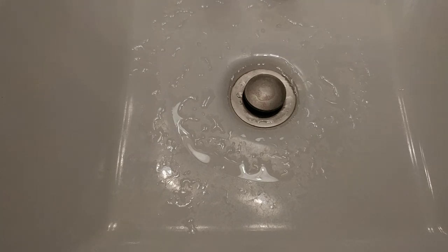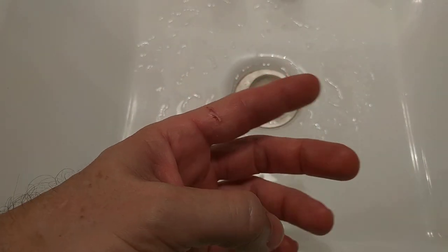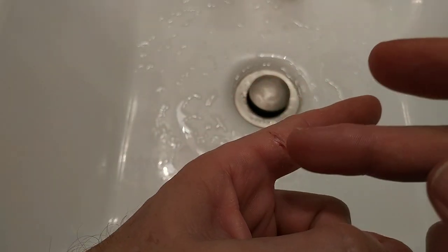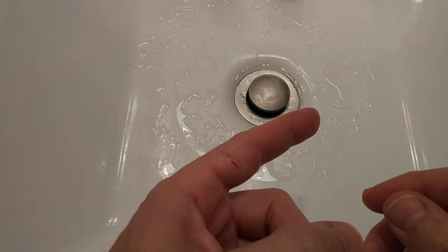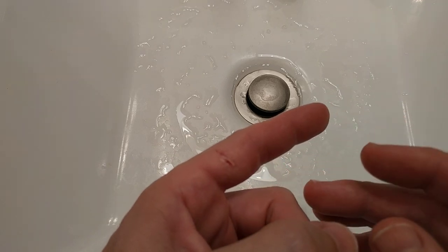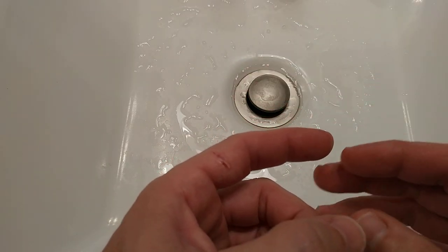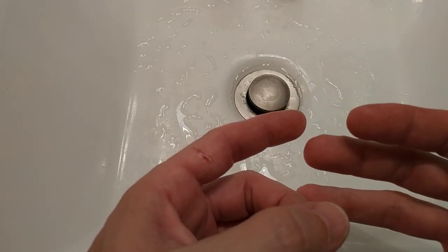Hi guys, welcome to this video about how to treat an open wound. Don't be scared, it doesn't look as bad as it could be. It happened yesterday. I cut myself during some do-it-yourself work at home. It was a really nasty cut, really deep, and was heavily bleeding. I stopped the major bleeding but it was still bleeding heavily.